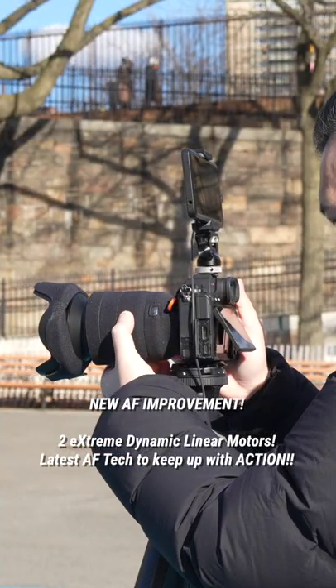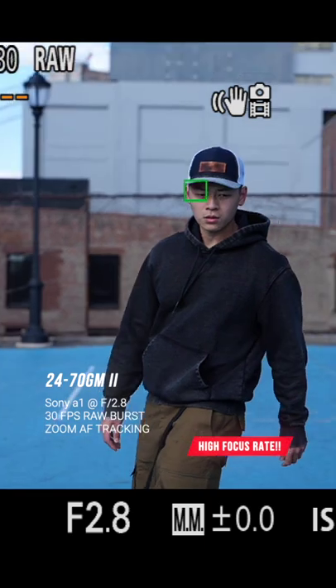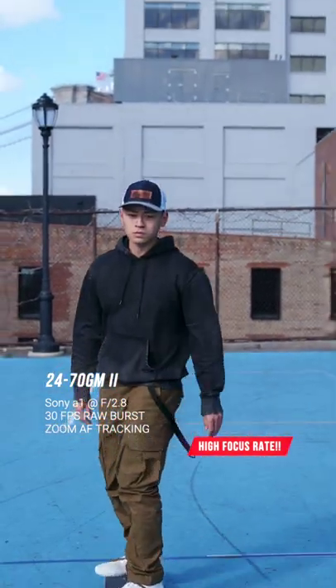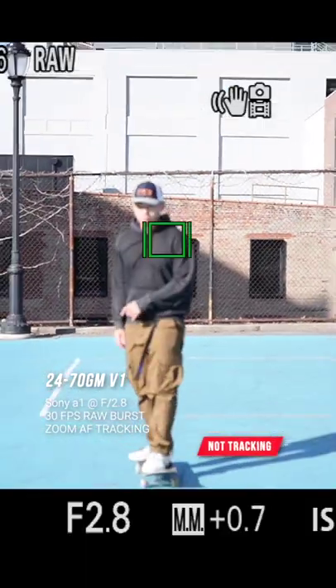There's also a huge improvement in the autofocus, especially with the 30 frames per second raw burst. You can zoom in and out of the lens while bursting and tracking your subject at the same time, and the focus rate is pretty damn high. The version 1 would struggle at the same test.